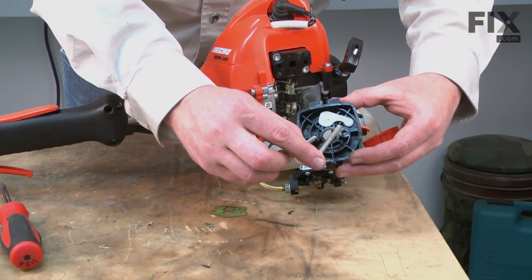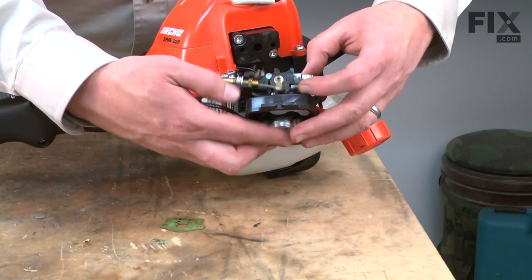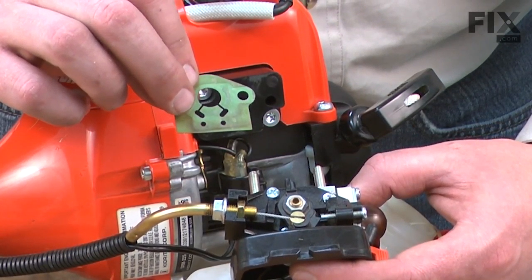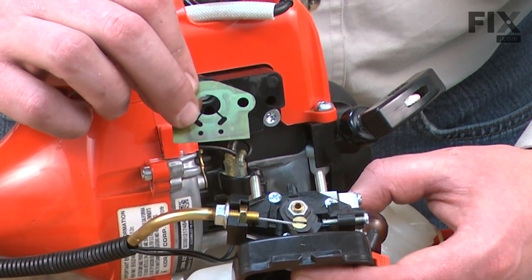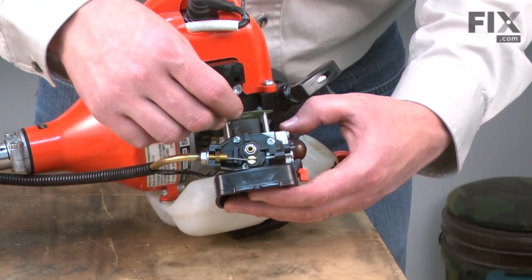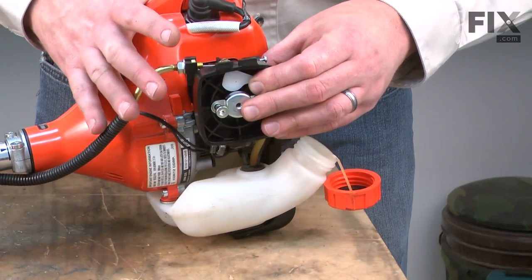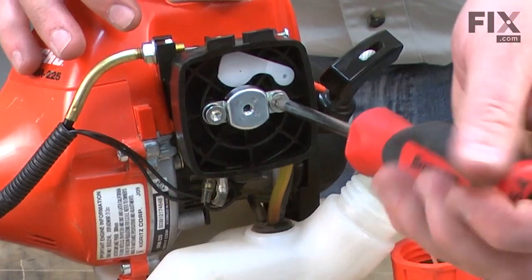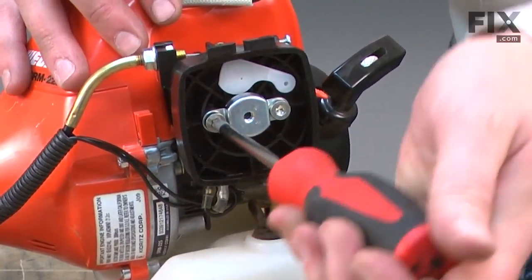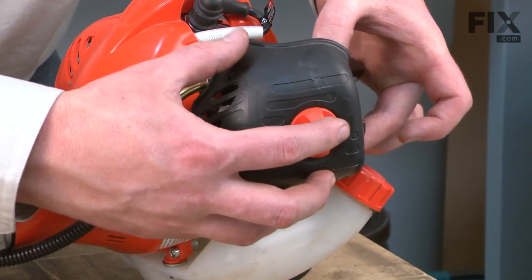I'll thread the two screws that hold this whole assembly through the air filter base. Next, they thread through the carburetor and then through the intake gasket. I want to line up the holes on the gasket with the hole on the insulator block. Now I'll install the air filter and the air filter cover.